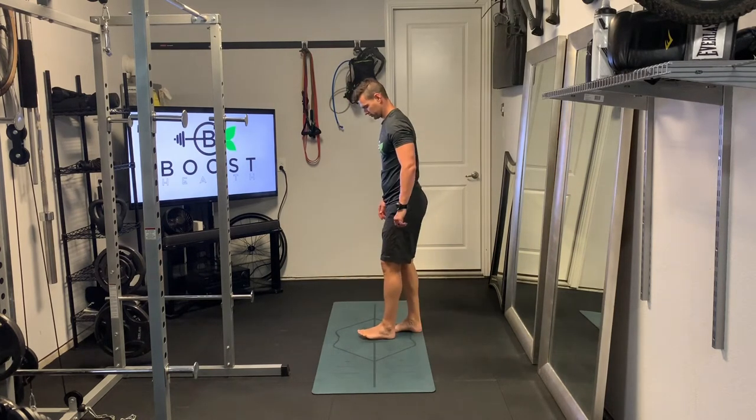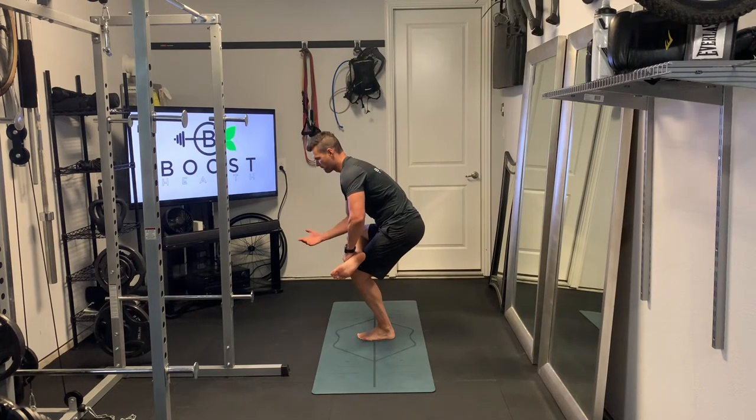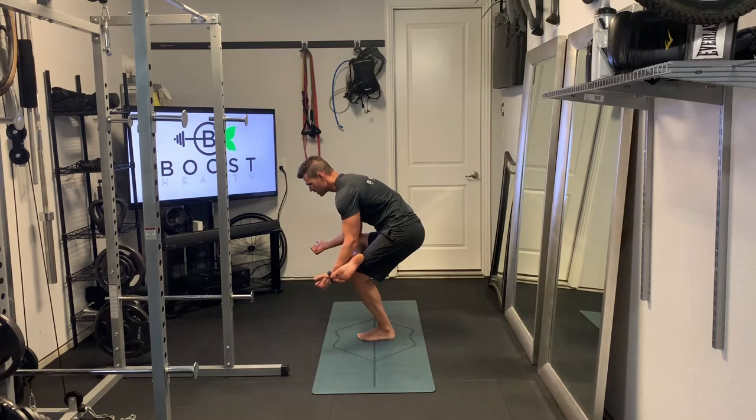You're going to feel a nice big stretch in the left glute on this. Showing you the same thing on the other side from the side view. Now we're on our left leg, right leg crossed over the top. Sink down into that single leg squat until you feel a nice big stretch in the right glute, and you can gently push down on that right knee to get a little bit more stretch.